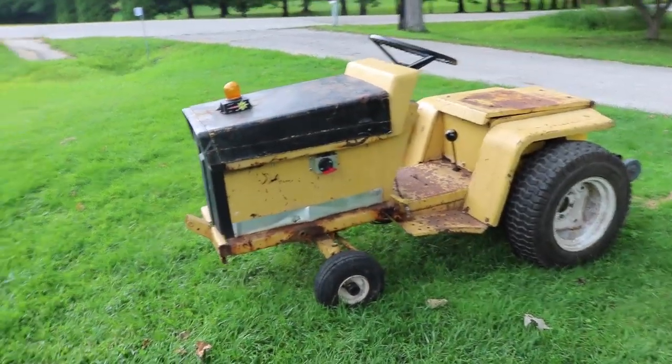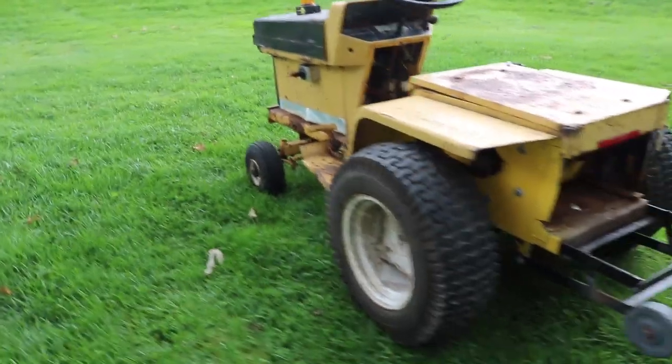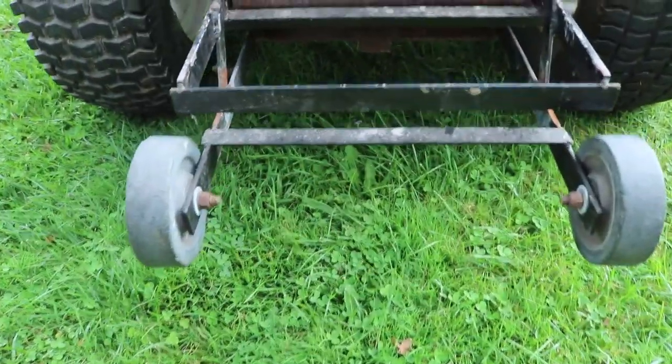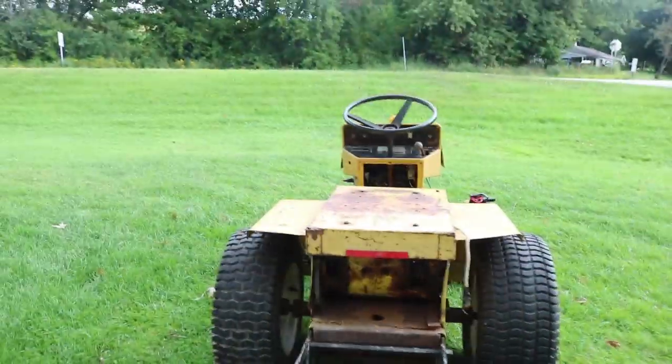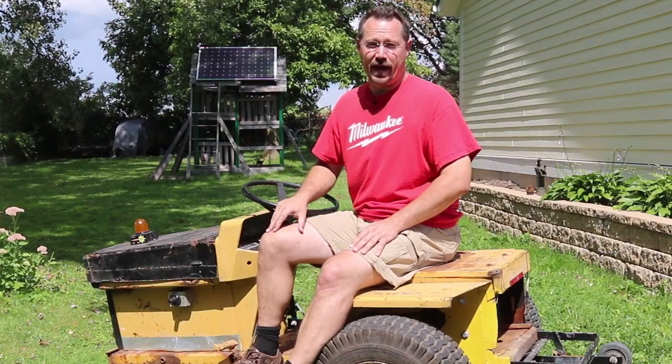So let's come on in close. I'll give you a quick review of how this works. I already have an entire playlist of building this — there's a link in the video description, so if you want all the details check that out. Otherwise, we'll come on in close and show you how all this works.